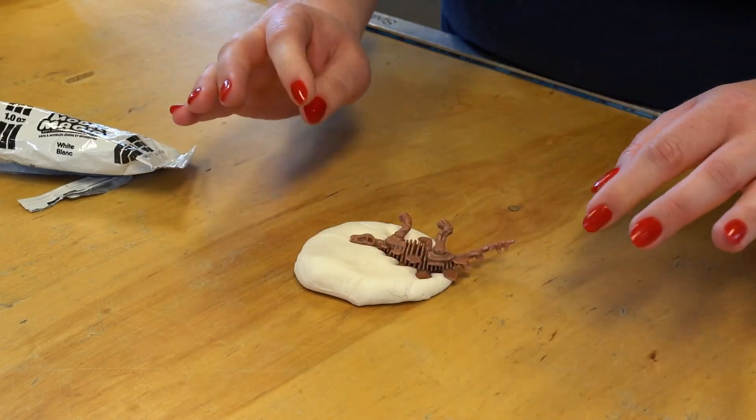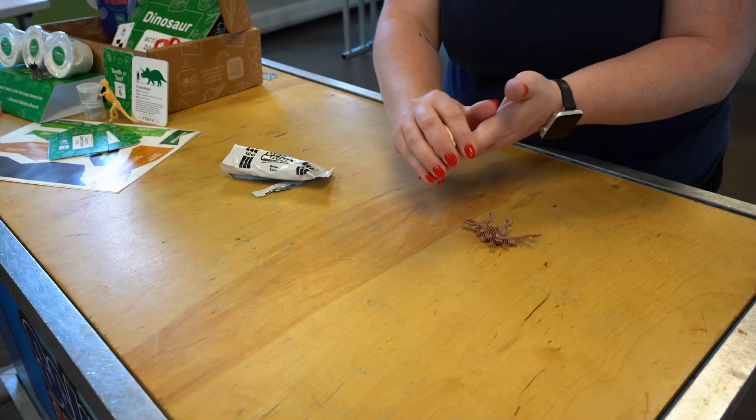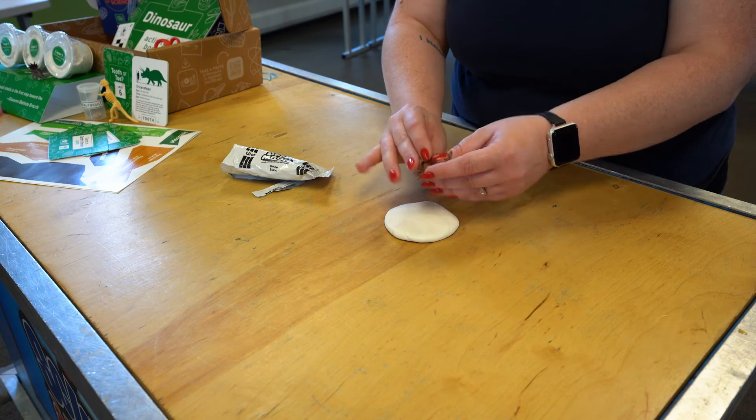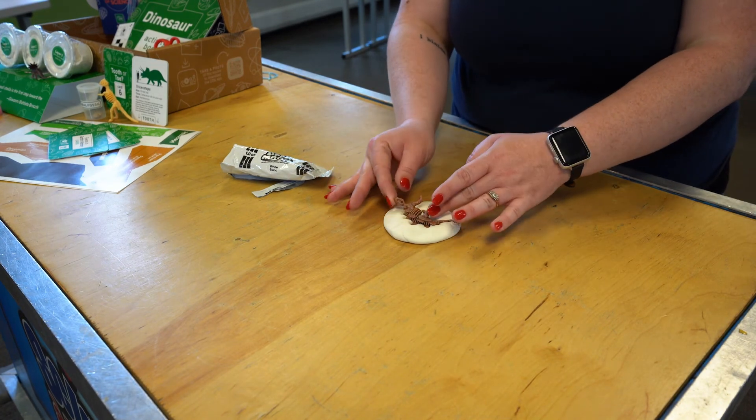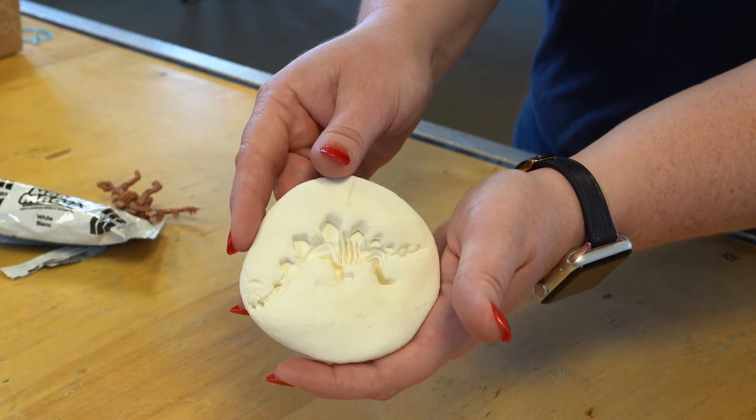If you mess up, that's okay. Just roll the clay into a ball, flatten it, and try again. Gently take your dinosaur out of the clay and put the clay in a safe place to dry. Congratulations, you just made a model dinosaur fossil.